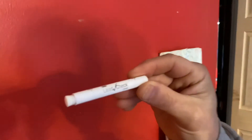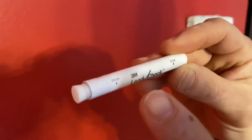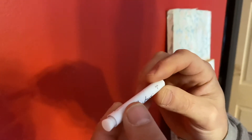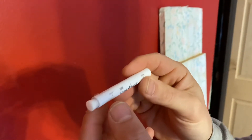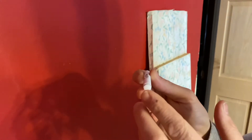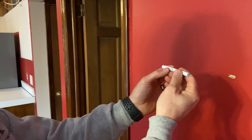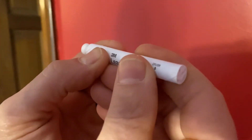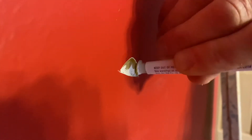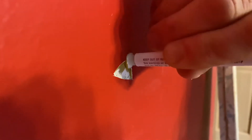This is the swab we'll be using today. There are two points to crush — Point A and Point B — which contain two different liquids that mix together. Crush both points, shake it twice, then squeeze it until you get a little bit of liquid, and rub it on the paint for 30 seconds. Crush, crush, shake twice, then make sure to get it on the paint.